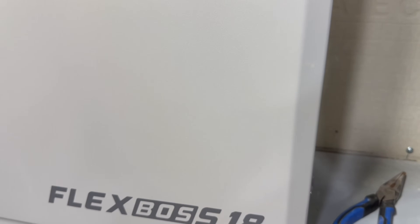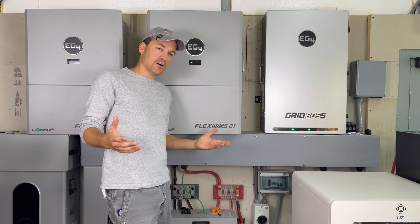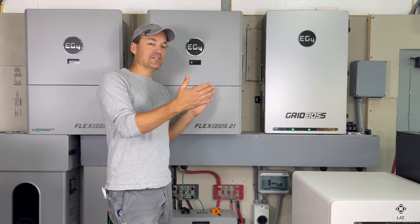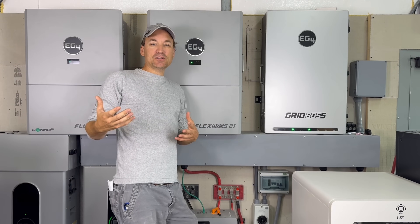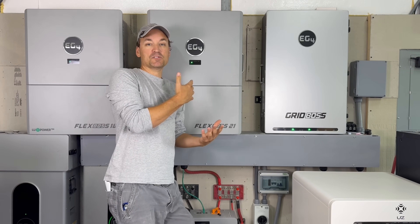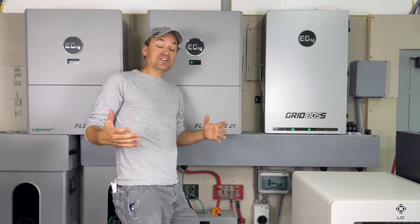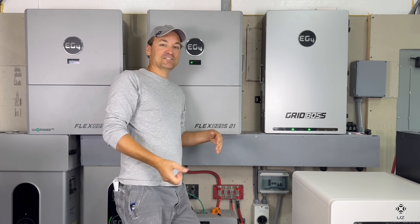I would just use the ports in the Grid Boss. You do still have split phase power on the load port, but I don't really know why you'd do that anyway. You basically have everything you'd need on the Grid Boss - between backup loads, non-backup loads, and the smart ports - I don't see why you'd need to use the load port on the Flex Boss. But yeah, it does work. EG4's official answer is use the Grid Boss - that's not supported.